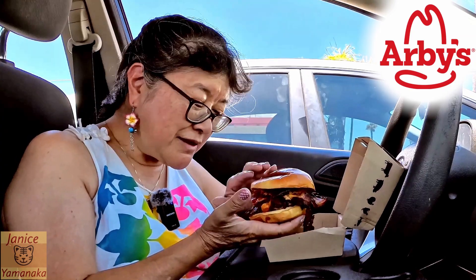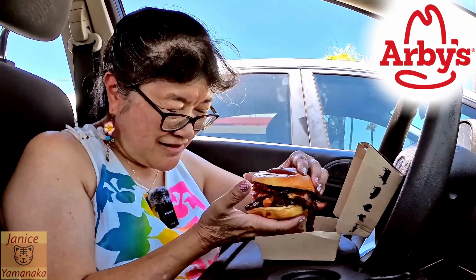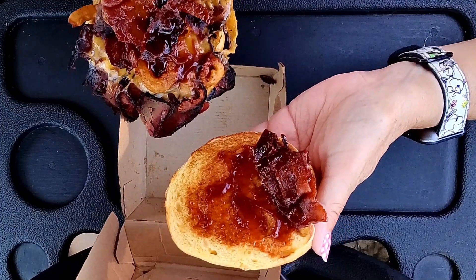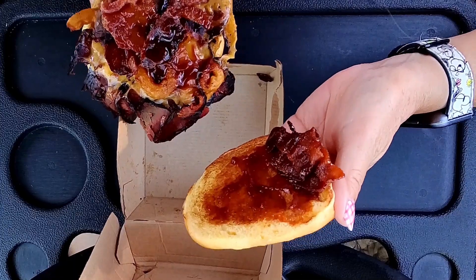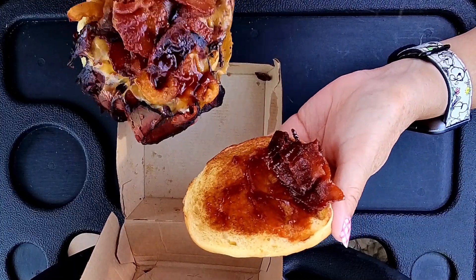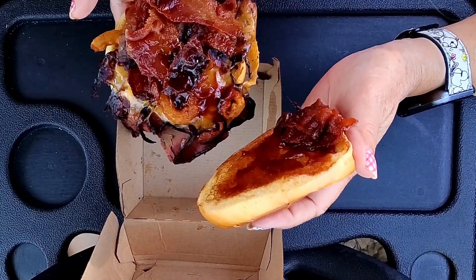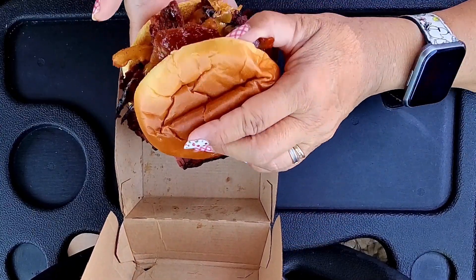My bun got a little halfway crunched. There's all the brisket, there's the sauce — bourbon sauce — there's some onion rings, onion strings... what do they call them, onion petals on here too, and then some cheese.